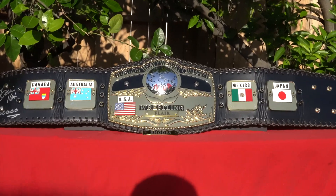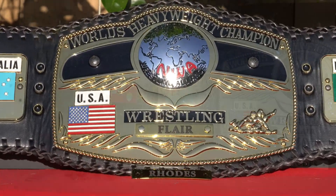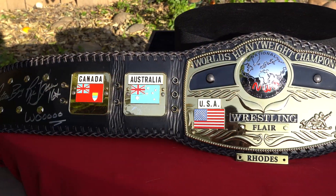They found out later that it wasn't really 10 pounds, but that's neither here nor there. This particular replica was manufactured by the Figures Toy Company. It is an Ultra Deluxe replica, which means it has about 5 to 6 millimeter thick plates and 3D etching. When I went on the Figures Toy Company website, the Wrestling Superstore, it said that the Ultra Deluxe NWA Dome Globe had a simulated leather strap with lacing around the edges.